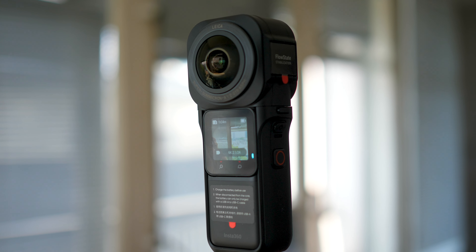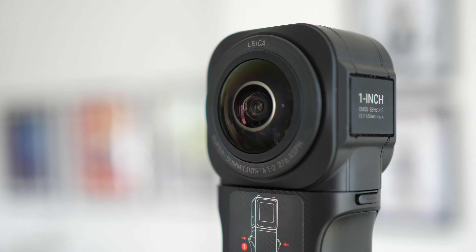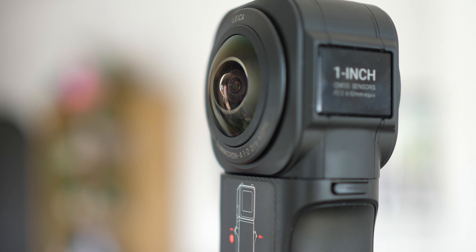Hey guys, what's up? How's it going? So it's been about a month since this was released — the Insta360 1-inch 360 Edition, the newest and probably most advanced camera the company has released, with its two 1-inch sensors, which makes it capable of shooting much higher quality photos and videos compared to their other products. It certainly is a step up in terms of quality.